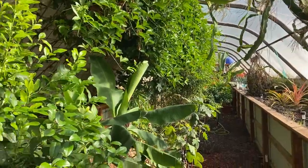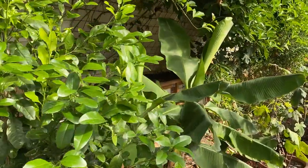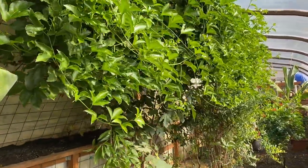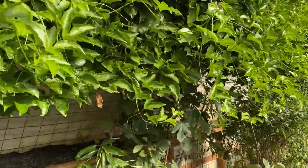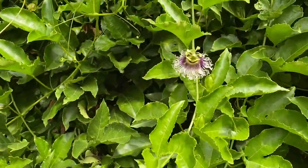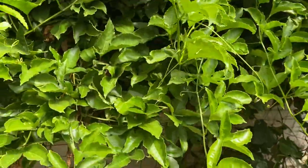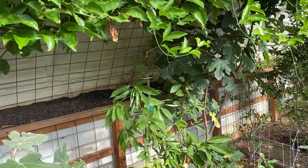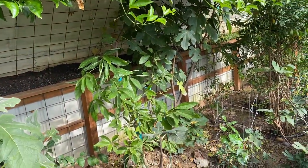There's a dragon fruit, got some citrus, some bananas, got a lot of passion fruit. I was going to cut this back but we're still getting fruit from it — you can see a beautiful flower. Eventually we will cut it all the way back, but while we are still getting fruit we're not going to do it.